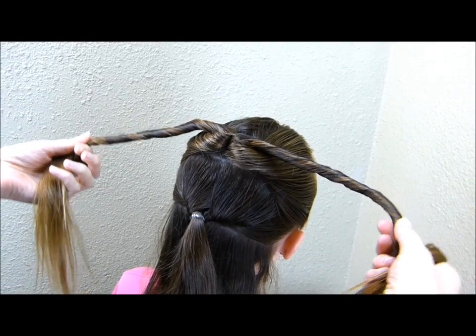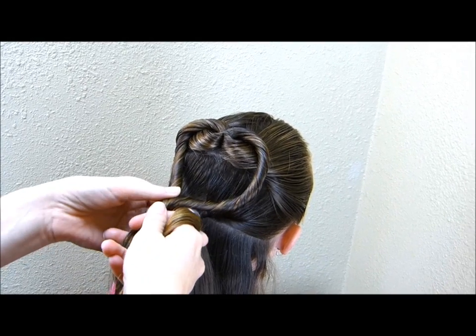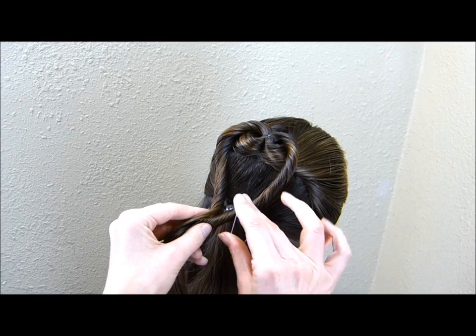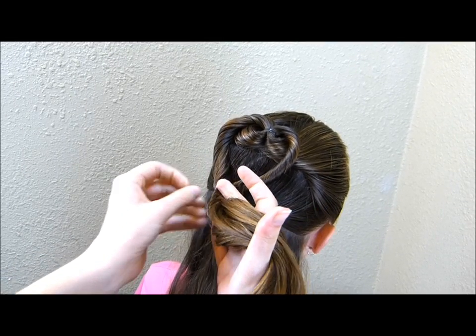Now that I have those twisted up a little bit, I'm going to pull them down here into a heart shape. You want to place the elastic about level with this one down here. This elastic isn't really going to be seen — it's basically here just to hold these ends in place.